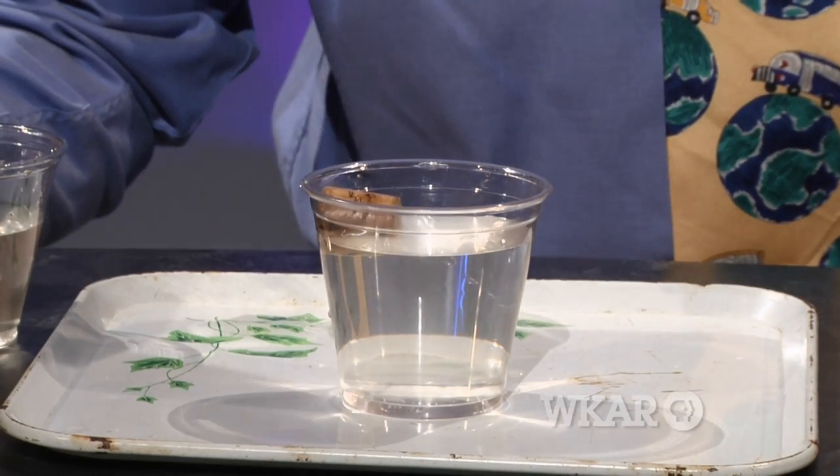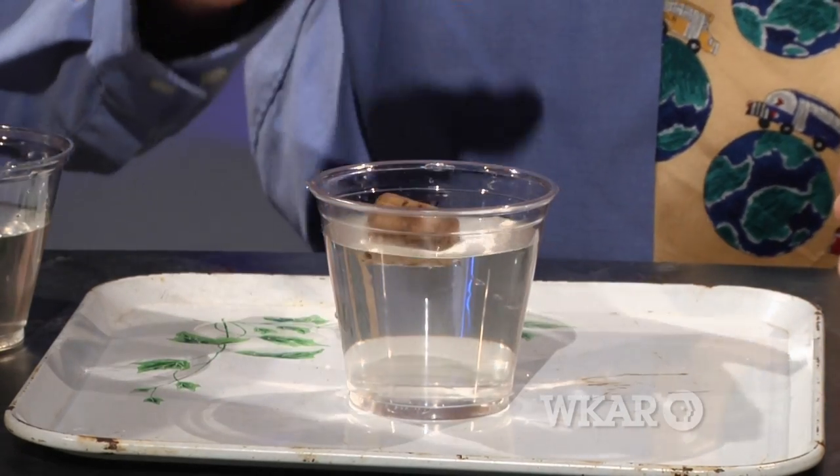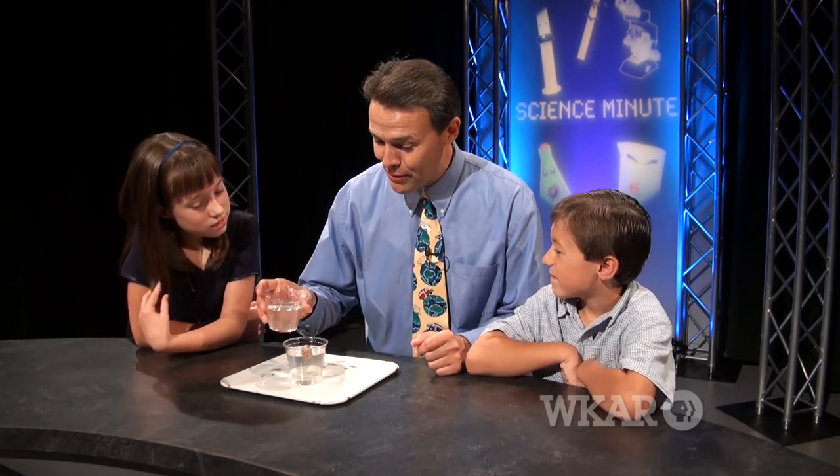I've placed a cork inside a cup of water, and you'll notice that the cork slides over to the side of the cup. Even when you try to push it away, it goes over to the side again. Challenge your family: can you make it float in the middle of the cup? When they get frustrated, you can solve the problem.